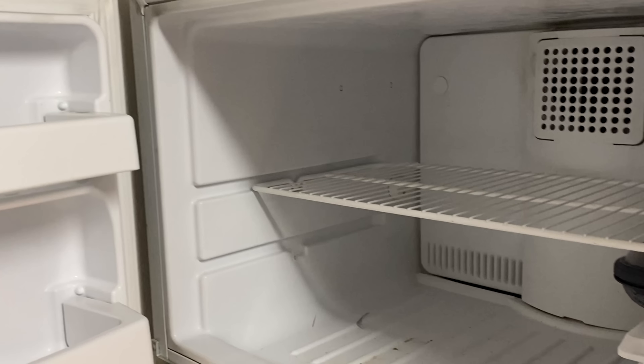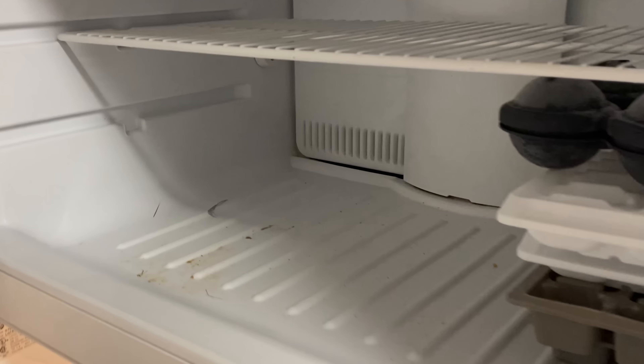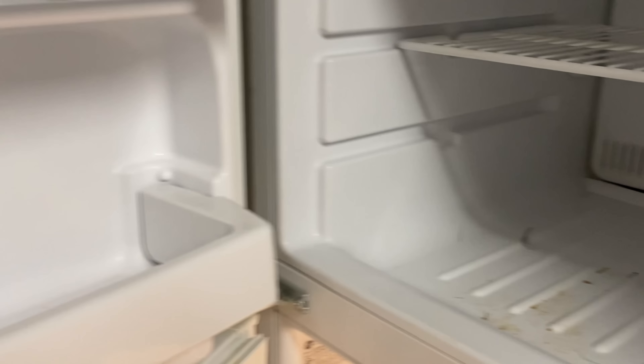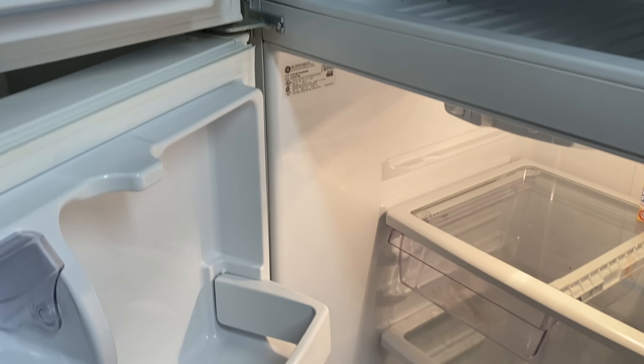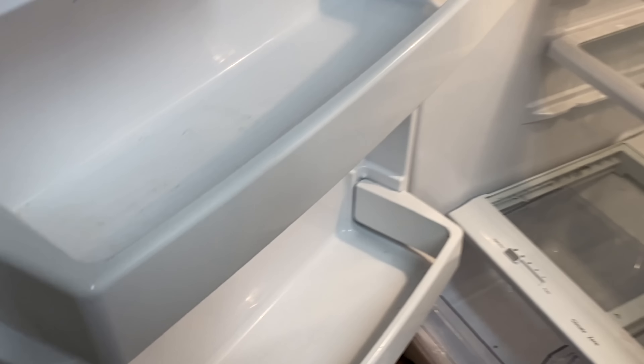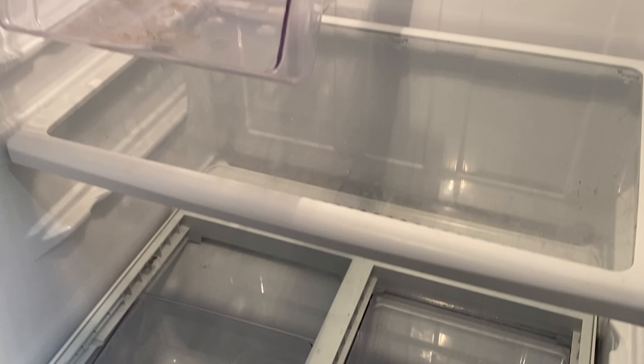Alright Queens and Kings, I've cleaned everything out of the refrigerator — as you can see, the freezer and everything. I left the ice because I really didn't want it to melt. The soapy water and bleach that I made in the sink is pretty much what I'm going to use to actually clean the refrigerator. Let's go ahead and get started — it's a little dirty, but it's not that bad.